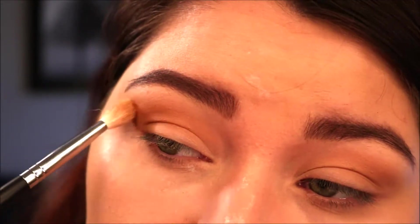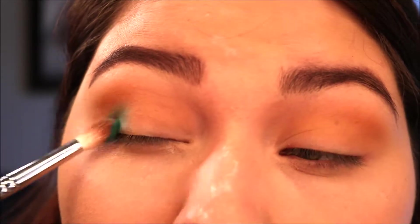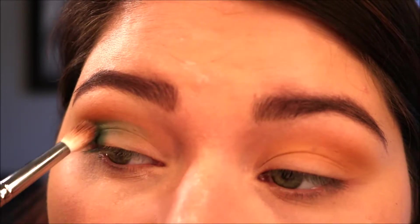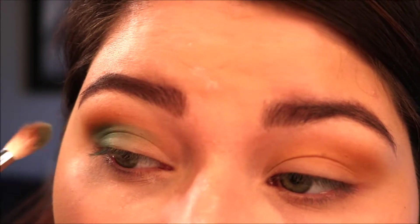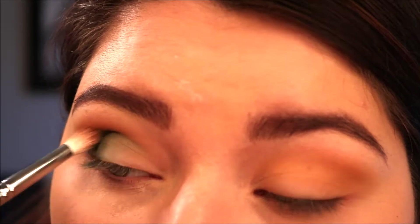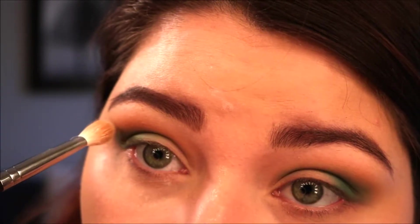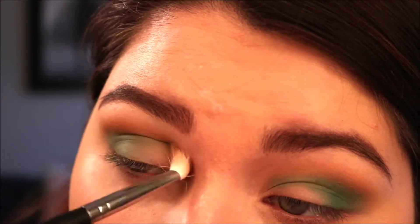Then I keep blending that out until I like what it looks like. I'm dipping into the shade Jada with another fluffy brush that's a little bit tapered at the end — that way I can get right into that outer corner and drag it in towards the center. I liked using this brush because the shape allowed me to do that really well. Jada is a really pretty matte shade and I haven't seen any mattes in this shade before. I start in the outer corner and blend in towards the center and up a little bit. Then I go back in with the fluffy brush to blend the line between Jada and the other colors in the crease to make sure there are no harsh lines.